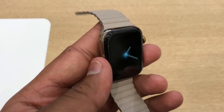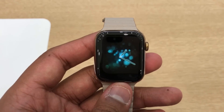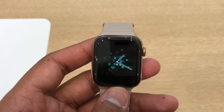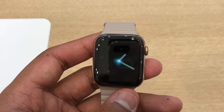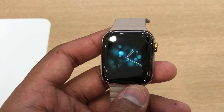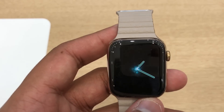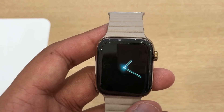The stainless steel gold version with GPS and cellular will start at $699. The regular aluminum version with LTE will start at $499, and the standard Wi-Fi only model will start at $399. Pre-orders start September 14th and the watch will be available on September 21st.